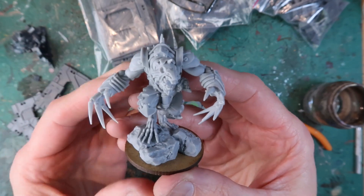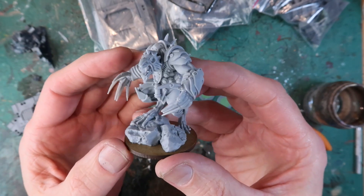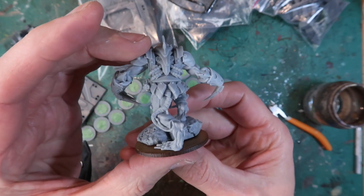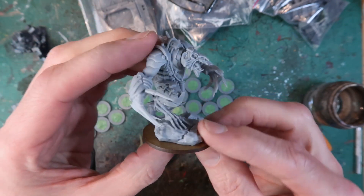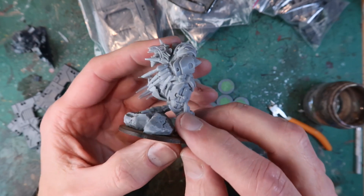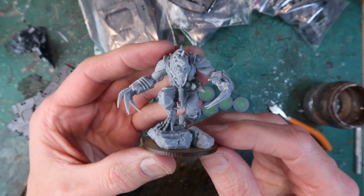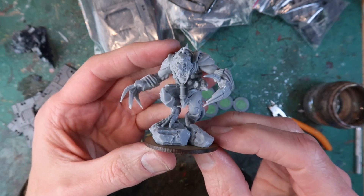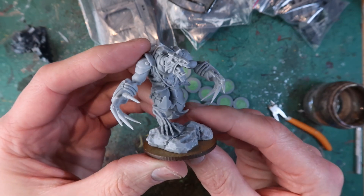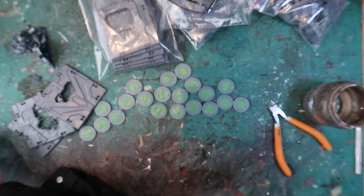The first one is the pack leader for the Vermin. This is a resin figure — it's just arms, legs, torso and head — a lovely detailed resin model, so you'll have no problems putting it together. Just be very careful with those claws, because when I was cleaning off a bit of flash, one of them did break and I had to super glue it on. They are quite fragile; this resin is a little bit brittle, so be very careful when working and cleaning it up.